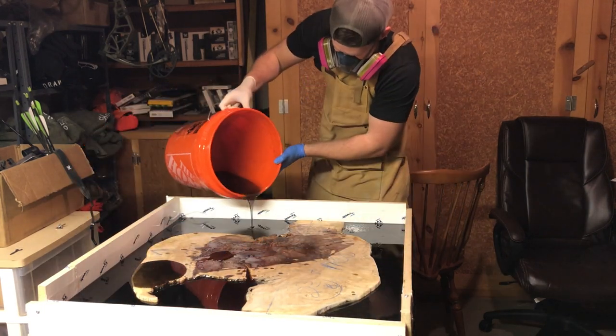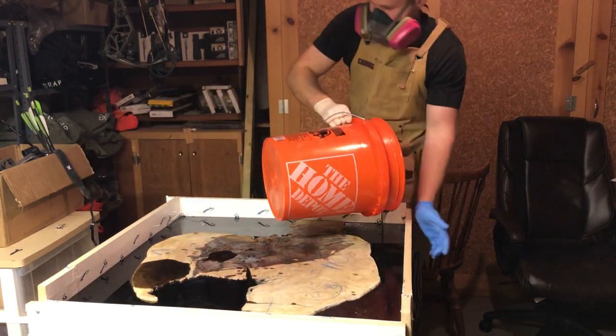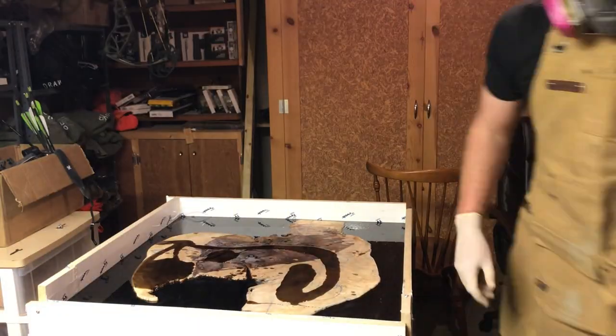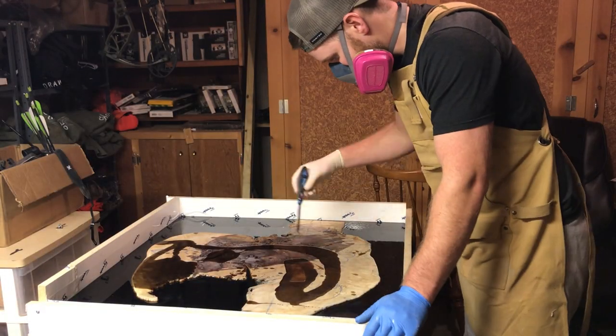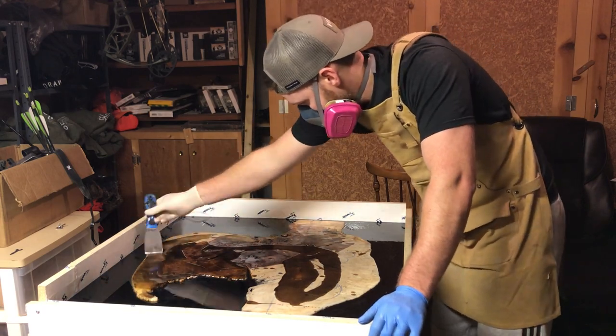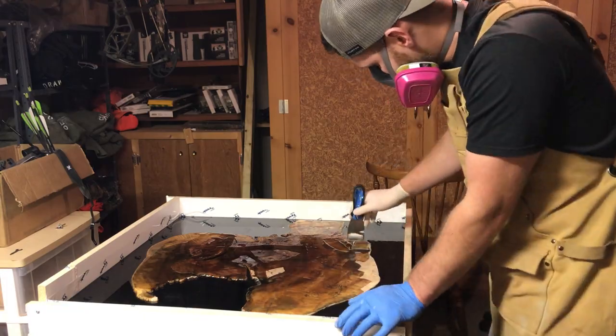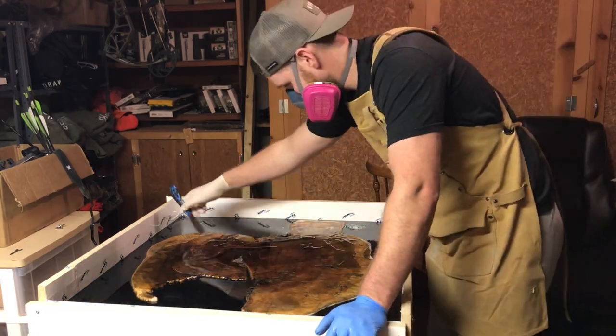It occurred to me that I should probably seal the top, because the bottom had been sealed for quite some time. If the top absorbs moisture and the bottom doesn't, it could create issues. I wasn't really worried about this piece warping, but I decided I might as well seal the top, which should also help with any soft spots.